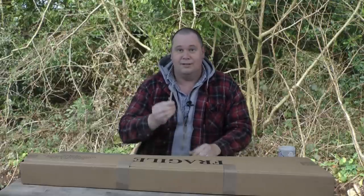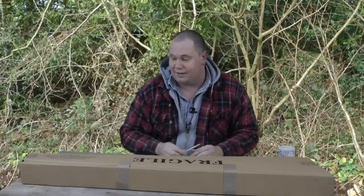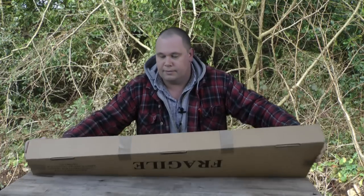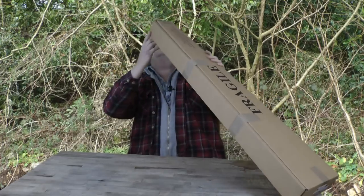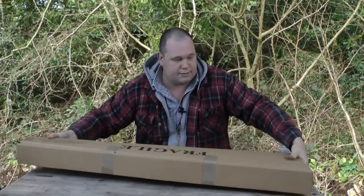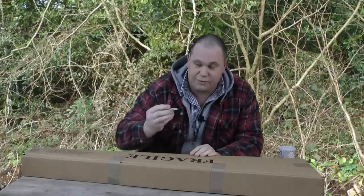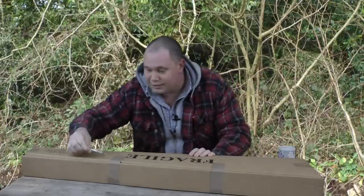I've got my scalpel — well, it's more like a craft knife, but that's all I could find. I'm going to go ahead and open the box. I know it's been checked in store, but I haven't seen it yet. So here we go. I'm going to be careful because this is quite sharp and we don't want to scratch the gun. I'm going to turn it the other way up and slice it that way, because I don't want to touch the gun inside.